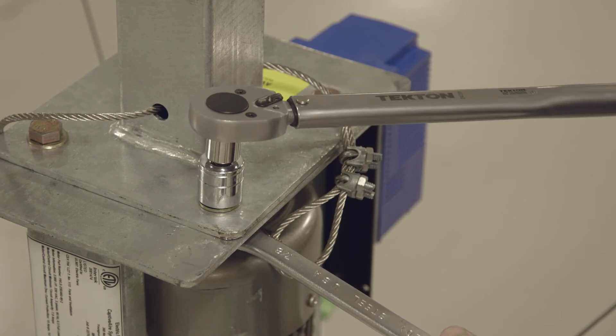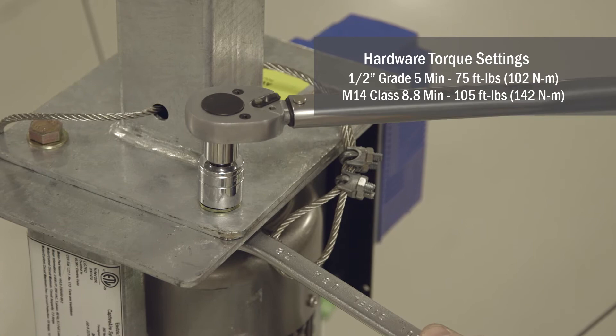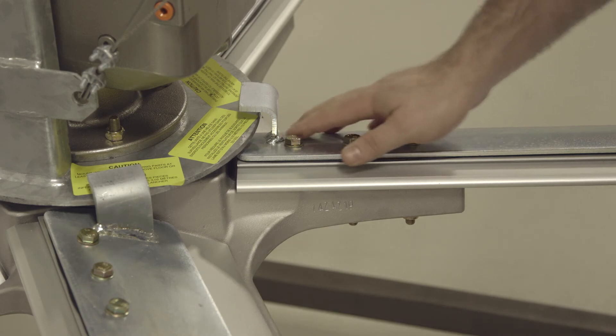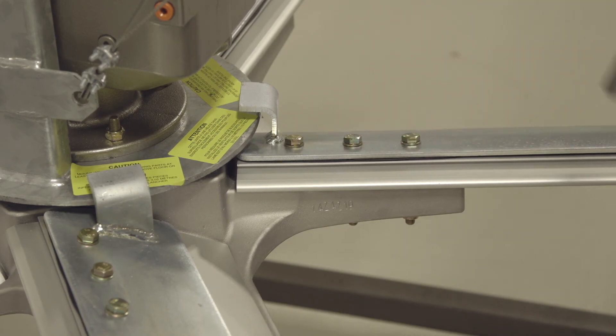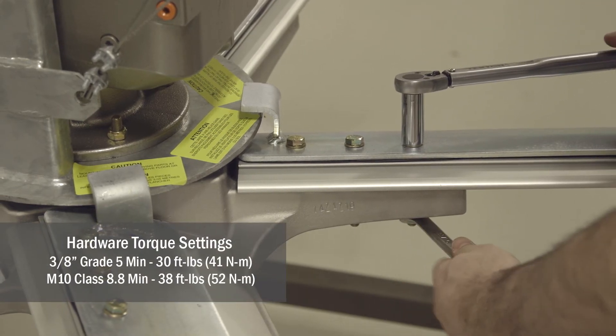Most of the hardware used to install the fan is half-inch hardware. That half-inch hardware is installed on the purlin mounts, open web steel joist, and the fan itself — they all get torqued to 75 foot-pounds. Each aluminum blade has a steel blade topper with three bolts that run down through the blade; the bolts are three-eighths inch hardware and get torqued to 30 foot-pounds.